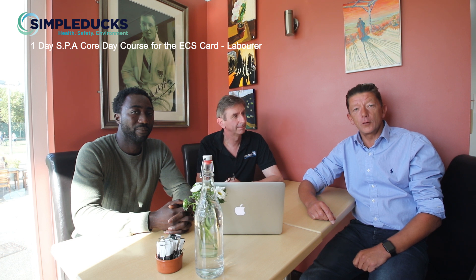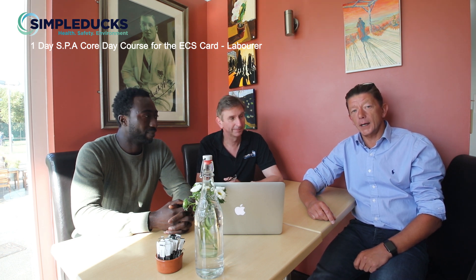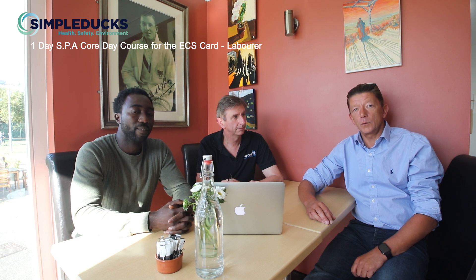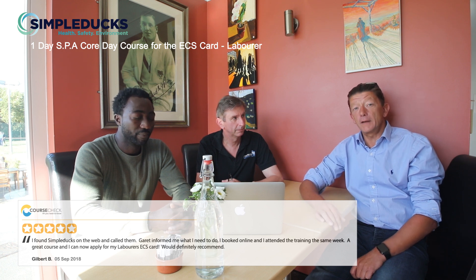I'm Garrett from Simple Ducks and today we have run the SPA Core Day and the Food and Drink Refresher for John, down at the Brentham Tennis Club. Gilbert called me a couple of days back, a little bit confused about what he needs to do to book onto the course. Gilbert is going to run through how he found the course today, and so is John.